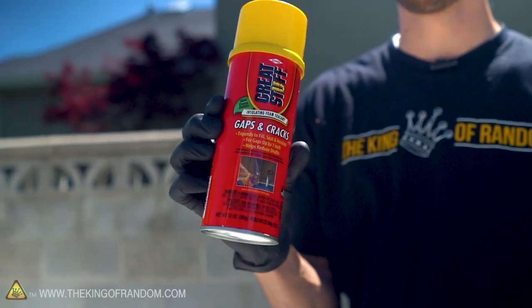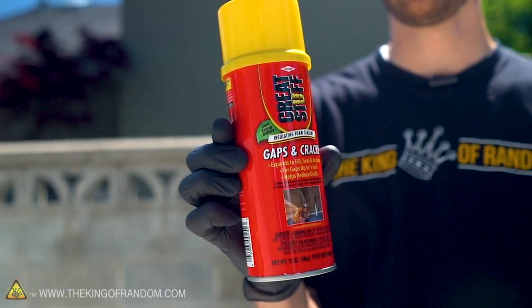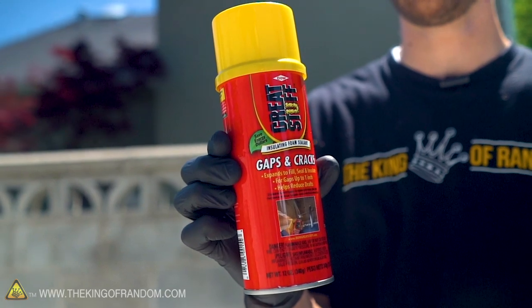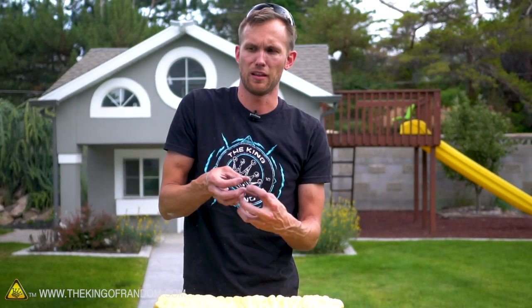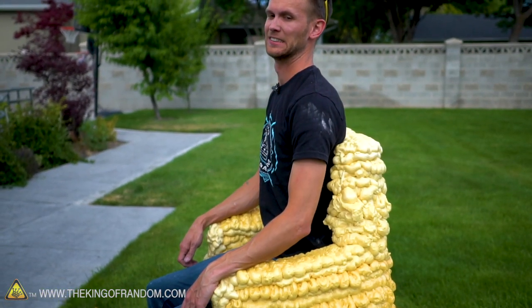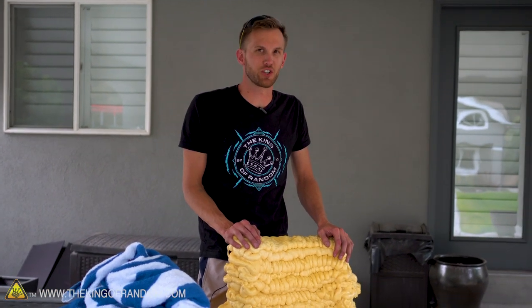This took approximately 21 cans — maybe a third were the smaller cans and the rest were larger cans. Two of those cans I only used part of because they were spraying inconsistently, so probably about 20 cans worth if every can was working just right. Our chair has been holding up decently in all sorts of conditions.